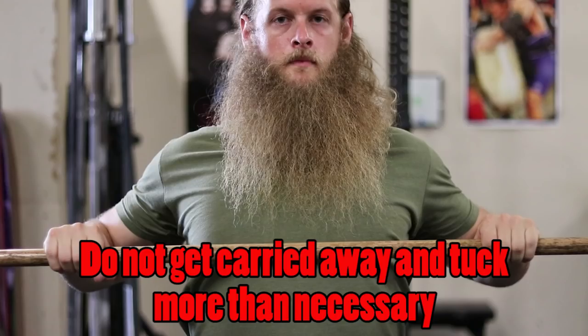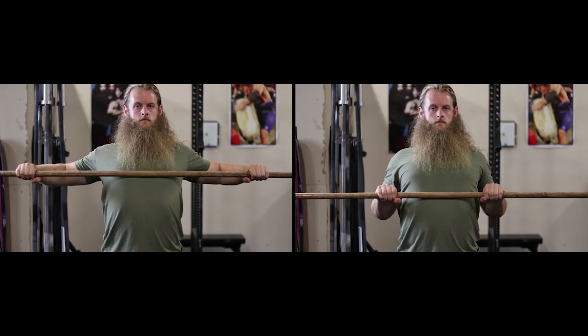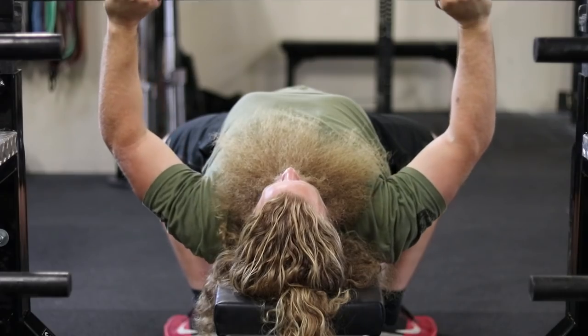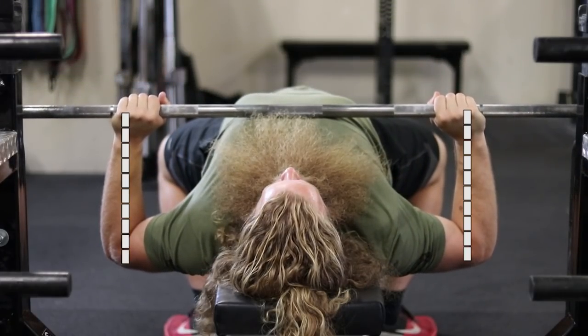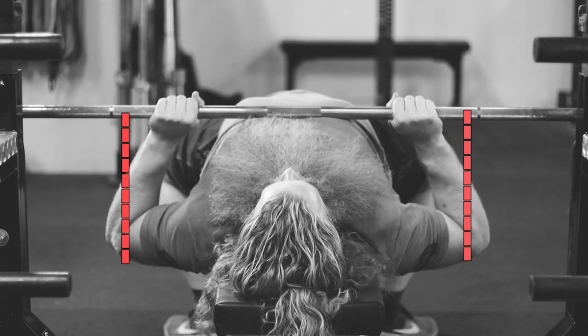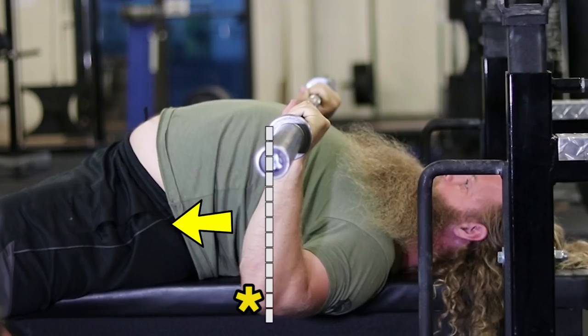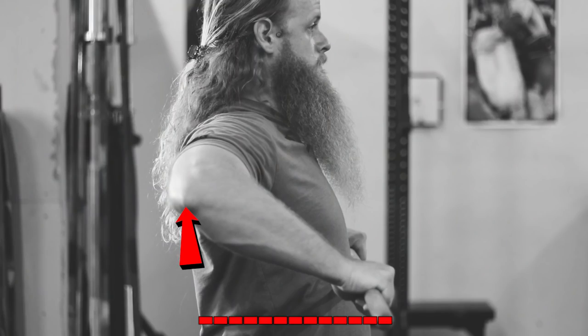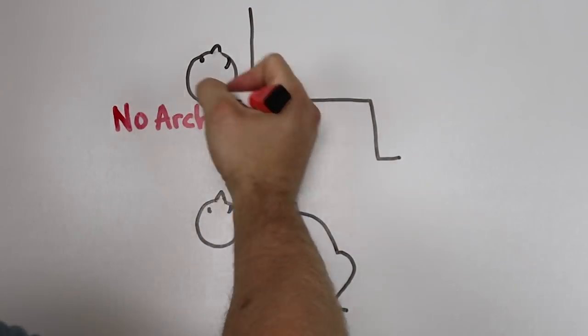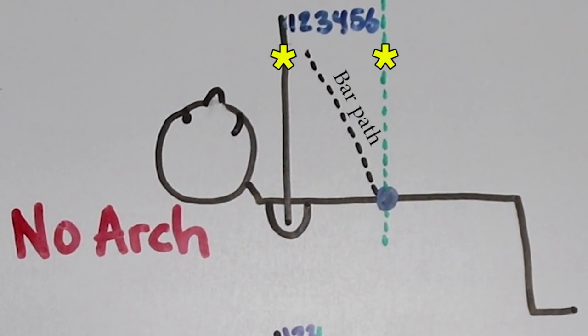The exact spot on your body will depend on a couple of things including grip width and the amount you tuck or flare your elbows. In general, try taking a grip that allows vertical forearms from the front view. From the side, the tip of your elbow should be just in front of the center of the barbell — not behind it.